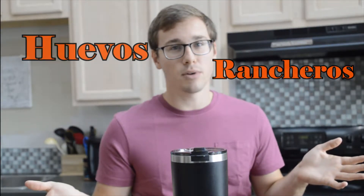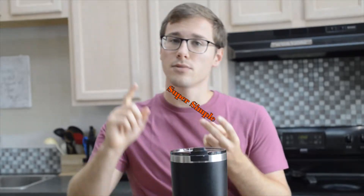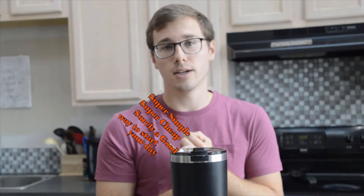We're gonna be making a set of black beans that I just absolutely love. Recently I've been keeping a Tupperware container of these black beans in the fridge and I've had them on hand nearly every week this summer. After we get done with the black beans, we're then gonna focus on breakfast — specifically, Huevos Rancheros style breakfast. It's super simple, super cheap, and it's surely a good way to start your day. But enough talk, let's get to this.